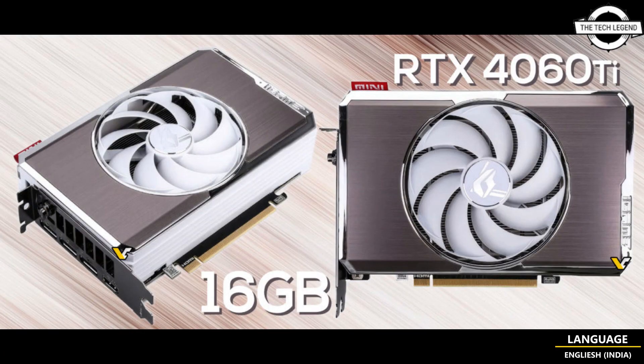In terms of specifications, both the RTX 4060 Ti 8 GB and 16 GB models run at the same boost clock speed of 2580 MHz, with a slight difference in TDP adhering to NVIDIA's specifications. Both models ship with the AD106 GPU offering 4352 CUDA cores and 3 display connectors.